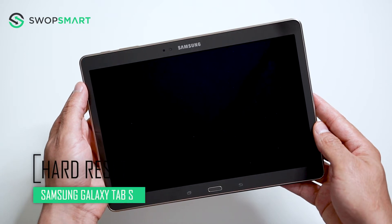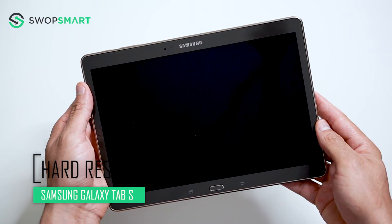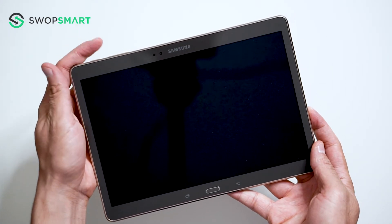Hello everyone, on today's episode of Get Smart with SwapSmart, we will be teaching you how to hard reset your Samsung Galaxy Tab S. Before we begin, make sure your device is powered off by pressing the power button.